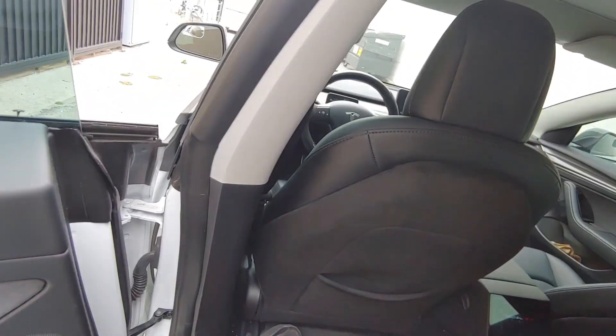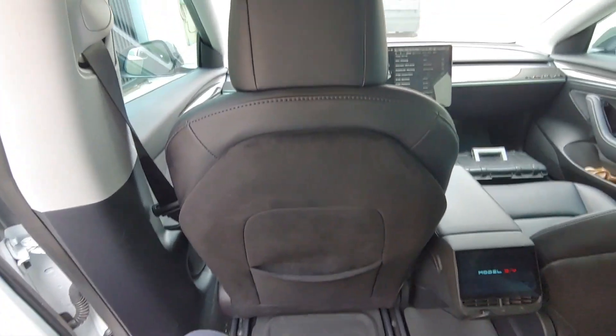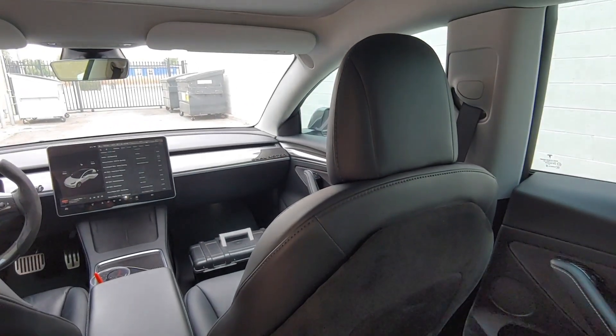This is the Turnfur Suede Front Seat Anti-Kick Protector Back Cover for Model 3 from AliExpress. The link also has covers for Model Y as well.